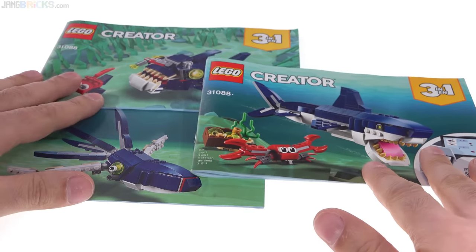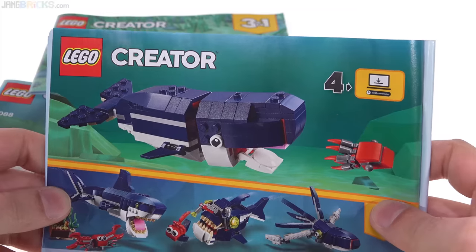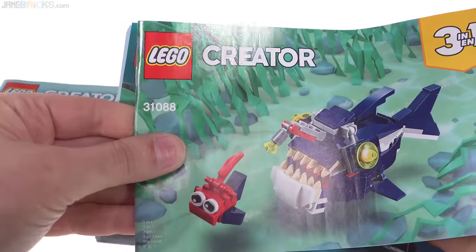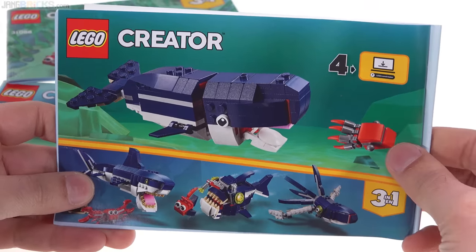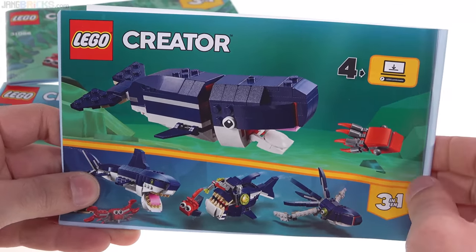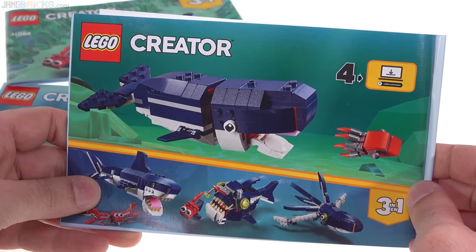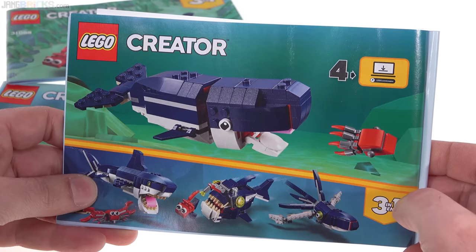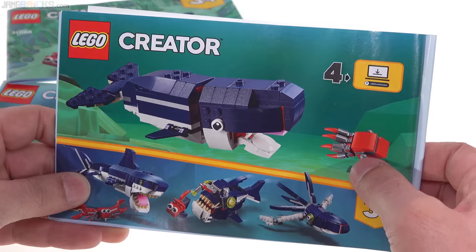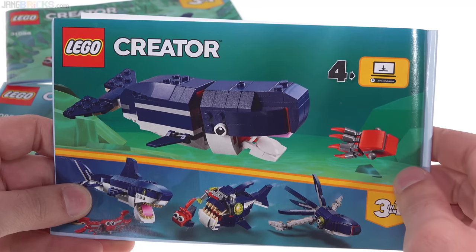In the box you get instructions for all three of these main models, but there is one additional official model for which instructions are only available online. I recommend that you just search for LEGO 31088 instructions and it'll get you to the right page, because navigating to it might take a minute — it's not as direct as it seems. With that you get to build a sperm whale, and that's a pretty good-looking one there. It uses a lot of the pieces from mostly the shark, and it's just the same width, about the same height, just a little bit shorter. It will definitely leave some parts behind, but pretty good shaping. And here you have just a small squid to go with that — clever using the Mixels ball pieces to represent the eyes there. Good use of some of the extra pieces, but instructions for this are only online.